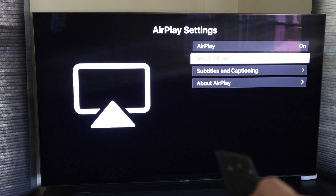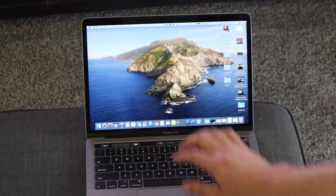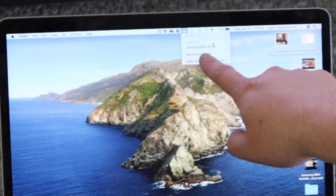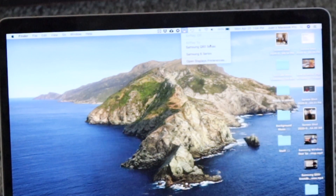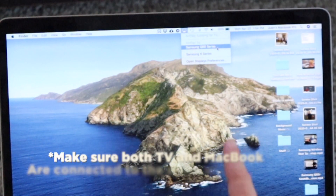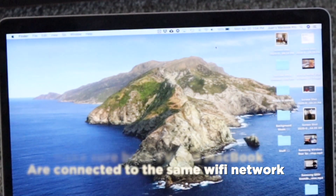Now we'll jump over to the MacBook. Up at the very top you'll see what looks like a little TV icon with a triangle — click on that. As you can see, it says AirPlay 2 and it's already recognizing my Samsung Q80 TV. It also has another one here because I have a second Samsung TV downstairs — it says Samsung 6 Series — but I'm going to connect to the Q80.